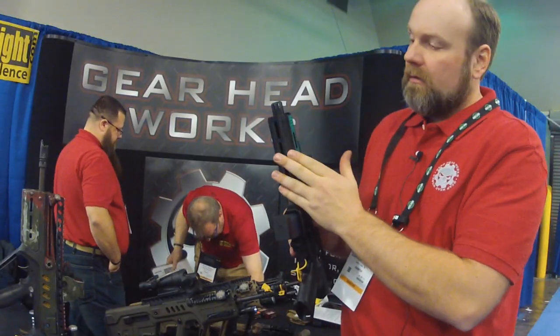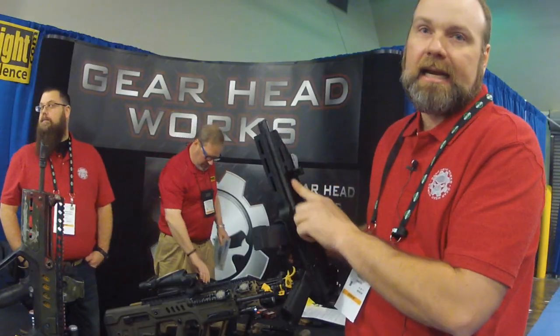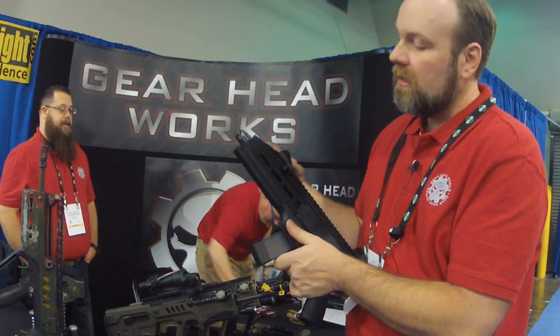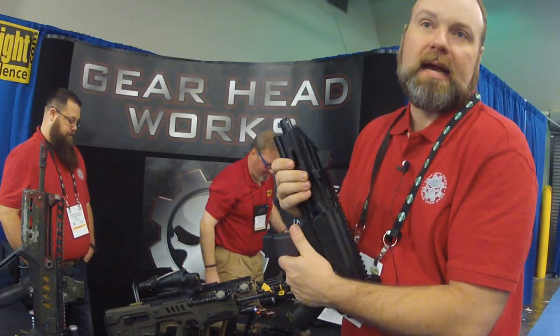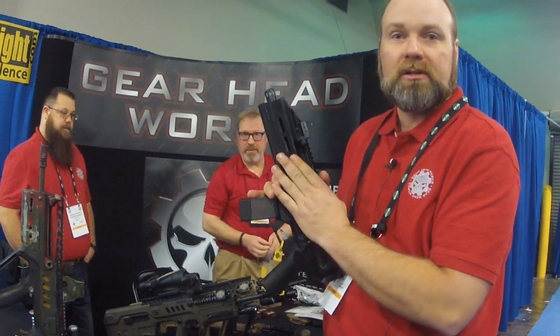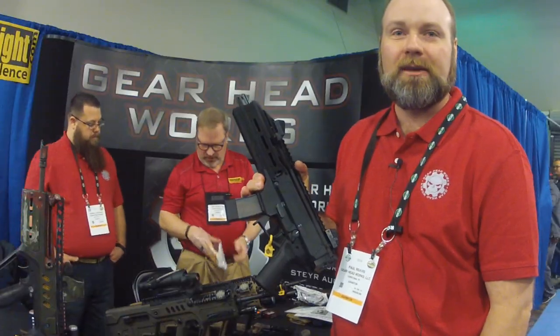Our 3D printed version one forearm — we eliminated the built-in rails, extended it slightly, and added M-Lock slots. We got a few more slots on the top rail and M-Lock slots on three sides. Be watching GearHeadWorks.com and follow us on Facebook and Instagram for more pictures and updates. Thank you.